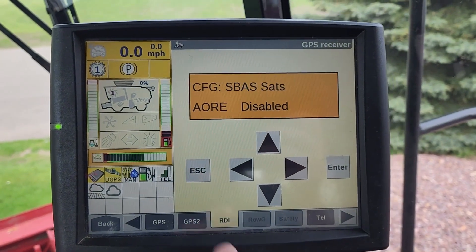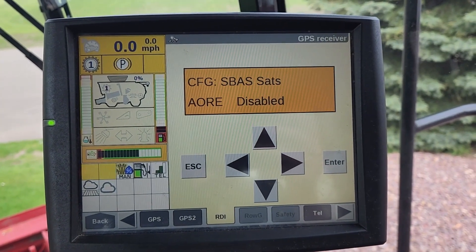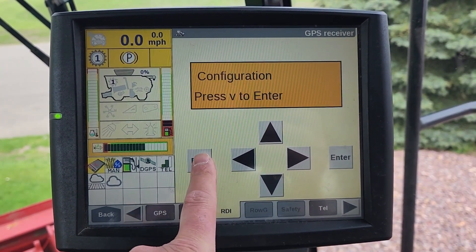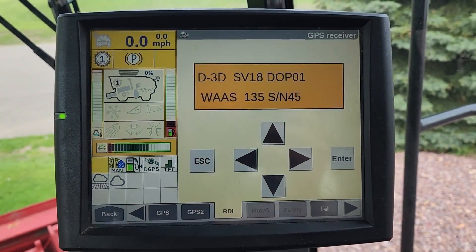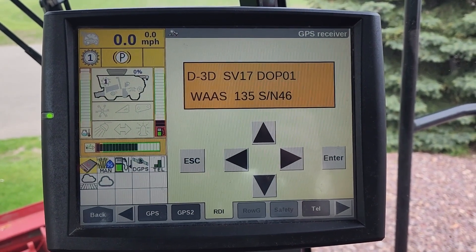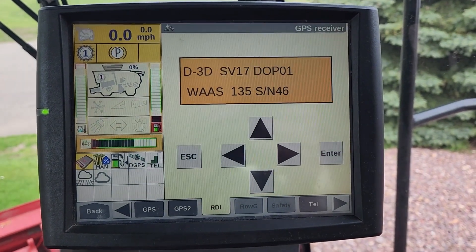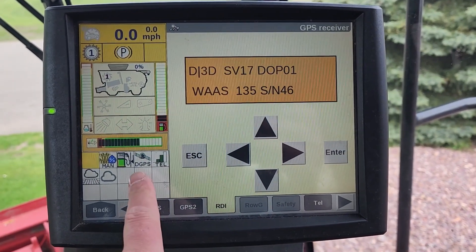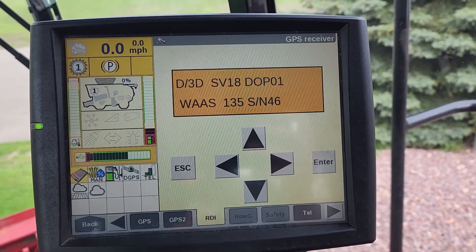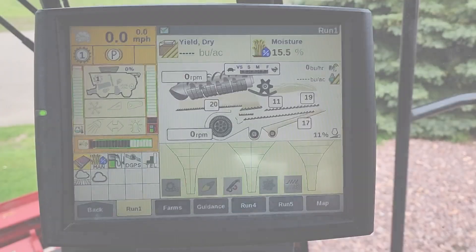It returns back to AORE Disabled. Press Escape to get out of this menu, Escape again to get back to Configuration, and Escape once more to get back to the main screen. We can now see it is searching for WASP 135. Your receiver is configured — you can see the GPS icon. Press Back to your run screen and you're done.